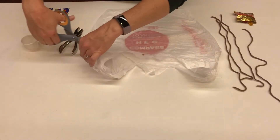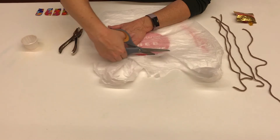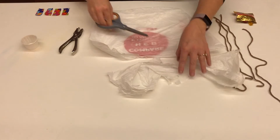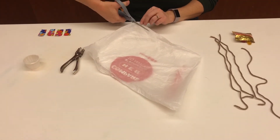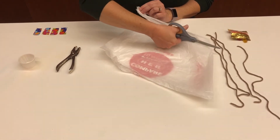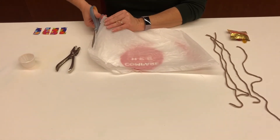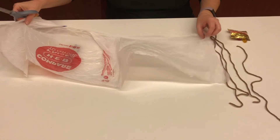To make your plastic bag parachute, you will need to cut off the top handles of your plastic bag and you will also need to cut off the bottom of your plastic bag. Then you will need to cut down one side of the plastic bag and open it up. Cut down the middle of the remaining two sides of the bag. You will now have two sheets of plastic bag to work with and make two parachutes from if you choose.